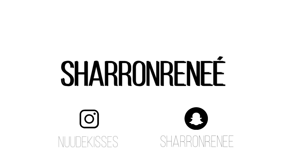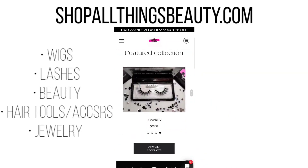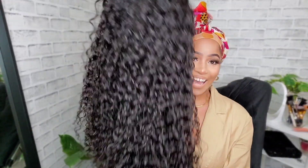Hi girls, I'm really excited — I have an actual headband wig to review for you today. A real headband wig, not a headband wig that I'm making by just adding a headband to a regular wig. This is an actual headband wig that was constructed to be a headband wig. If you want to know all the specs and details and what I think about it, just keep watching.